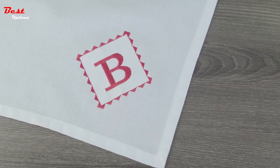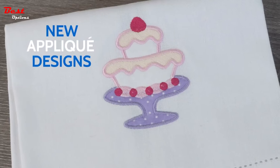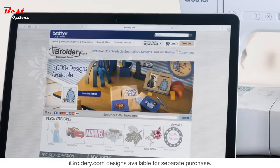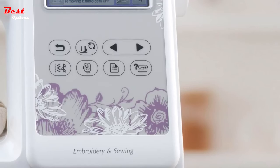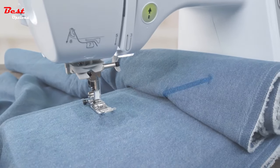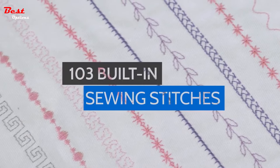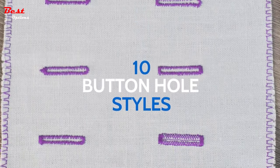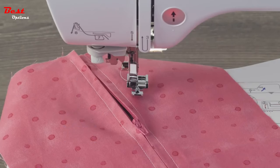Jumpstart your embroidery projects with 80 high-quality built-in embroidery designs, including new applique designs and six built-in embroidery fonts. Plus access to iBROIDERY.COM where you'll find thousands of ready-to-use designs, all easily imported using the onboard USB port. Think big with an even larger workspace. Explore endless creative options with 103 built-in sewing stitches, including 10 styles of buttonholes and 7 sewing feet for zigzag, monogramming, overcasting, zippers, and more.